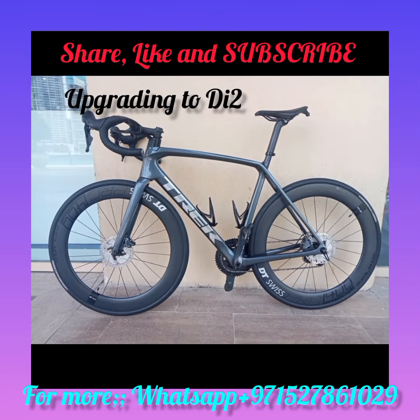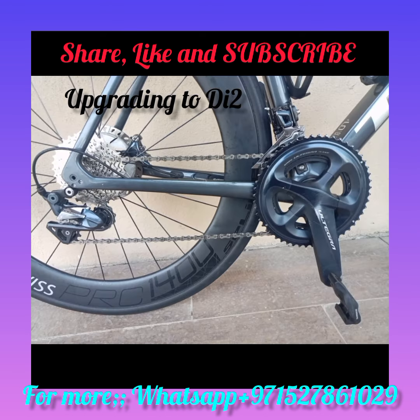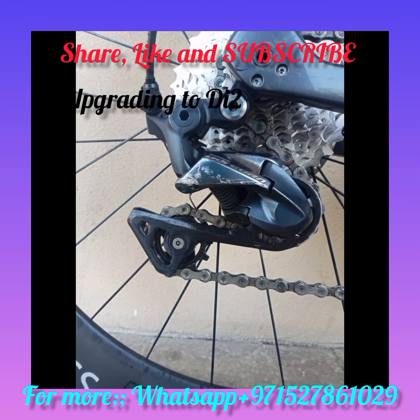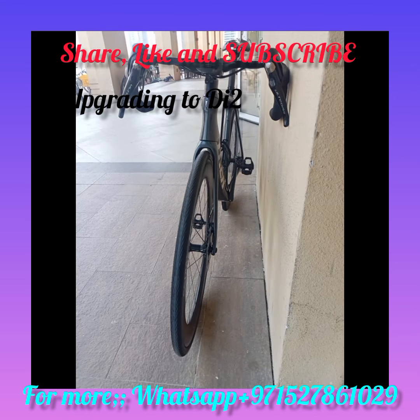This is a Trek Émonda 2021 model with an Ultegra groupset, and the customer wants to make it Di2. Remember, the frame is fully carbon, so we need to do an overhaul. The customer has brought his components and wants them installed on this bike. This bike is good, and the groupset, when upgraded, will be even better.